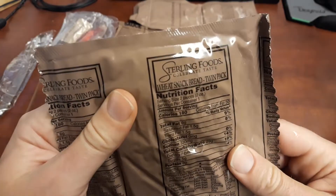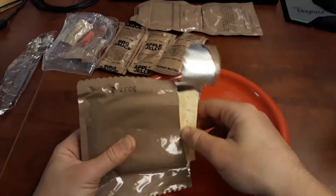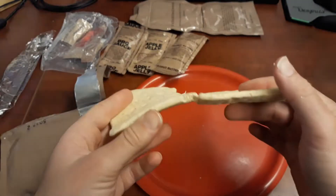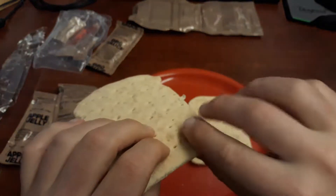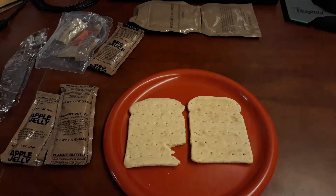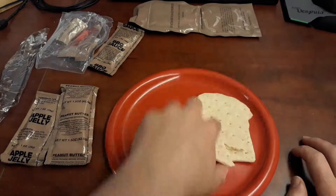Let me show you what the snack bread is like. This one says twin pack. Sometimes this comes as a thicker slice and it's just one piece instead of a twin pack. But it's just these itty-bitty sort of individual bread-like tortilla things. The actual way it tastes is a little bit like a wheat tortilla, but it has much more of a wheat flour taste to it. That wheat flour is probably the strongest flavor in here, right after maybe a hint of the baking soda that they used.